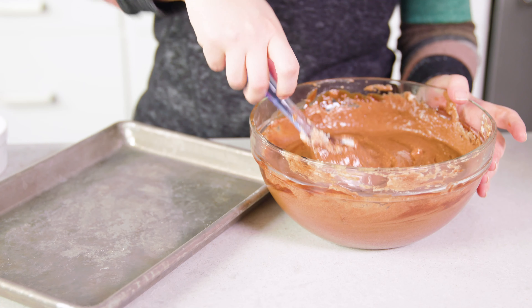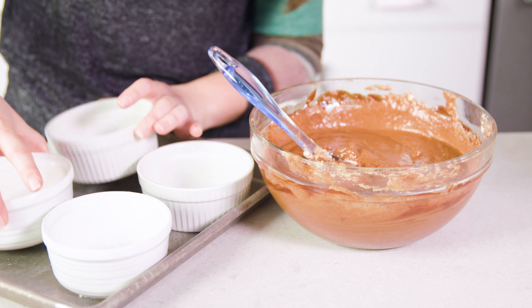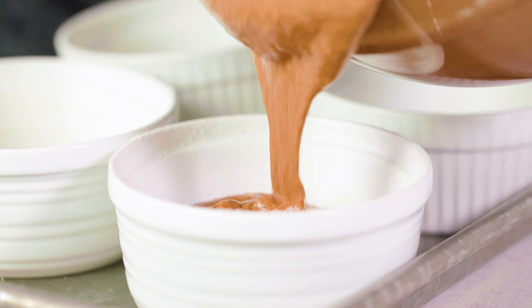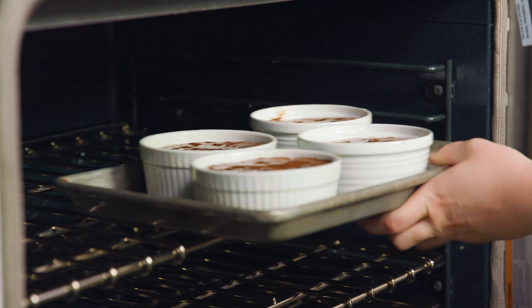When done folding, place the ramekins onto a baking tray to make it easier to get them in the oven, then divide the mixture amongst the 4 ramekins evenly. Ramekins have a little line around the edge and you want to fill it up until it meets that line. Then pop these in a 425 degree oven for 15 minutes.